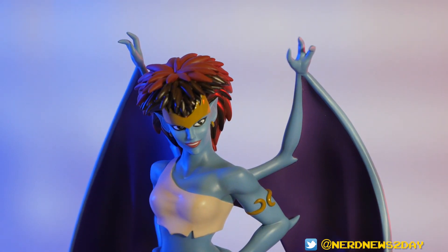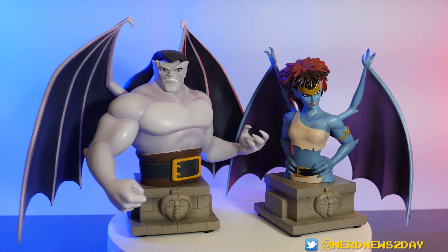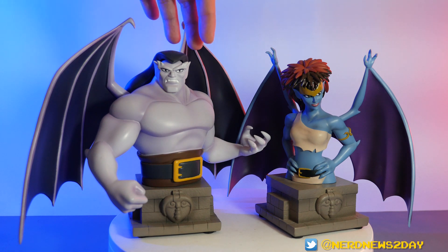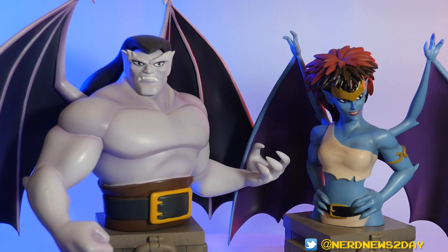That's our up-close look with Demona, so let's bring in some buddies for comparison. First, let's squeeze in Goliath so you can see how these two look side by side. When they first released Goliath I was wondering about his size and how he'd look next to other characters — I think they're pretty much in scale with each other. With some other Diamond resin pieces, like the X-Men Animated Series, scale has sometimes been all over the place, but the Gargoyles pieces are definitely in scale. They just look really good side by side.